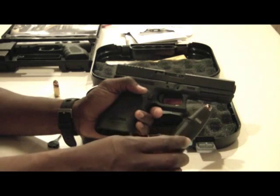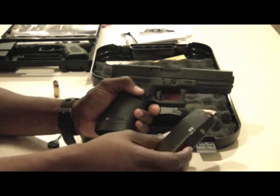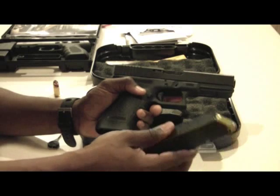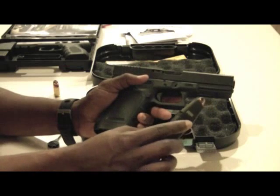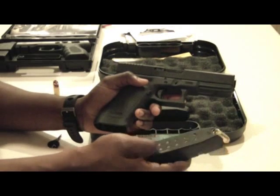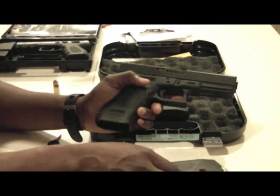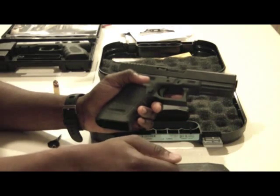The Glock 21SF uses a different type of magazine than the standard 21. The Glock 21 magazines will not fit into the Glock 21SF — they have a special magazine with a little metal insert and a little cutout. The price of the magazines are still about the same; I can get them at the police distributor for around $21-$22, which is a good price.